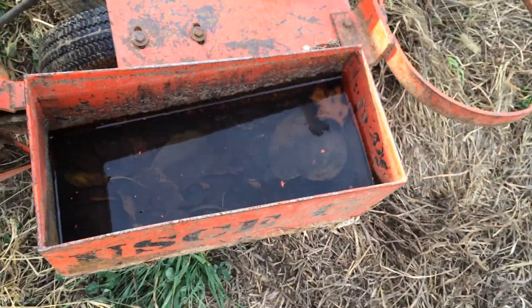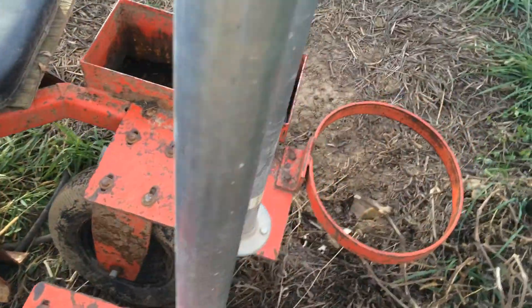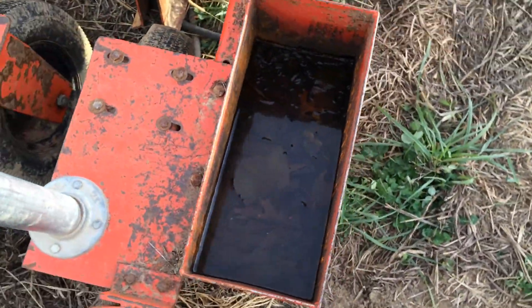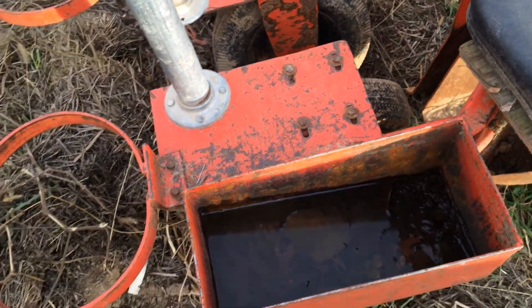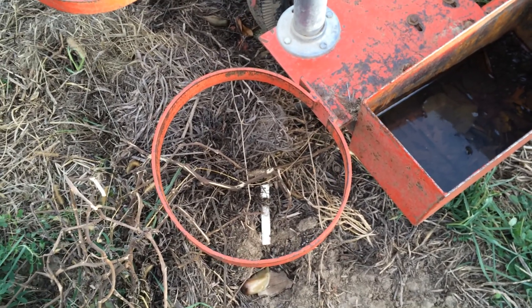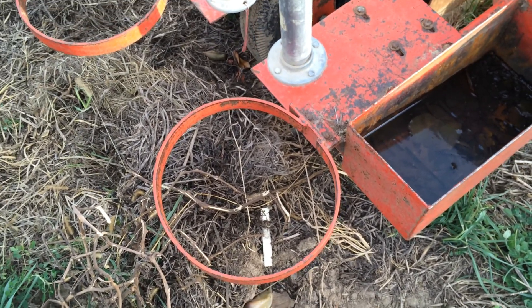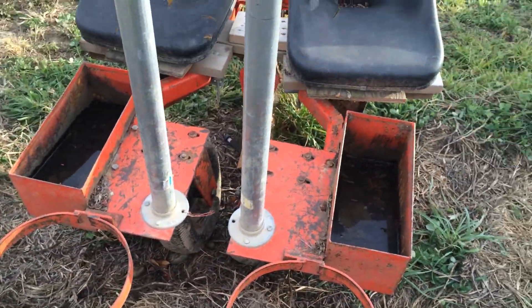These boxes on either side are to hold water and soil and fungal inoculant to keep the trees moist as they go in. We plant 99% bare root trees with this device. These back hoops — we can put trash cans in, tall kitchen trash cans, for extra trees. We can fit a few hundred on as we go before we have to refill.